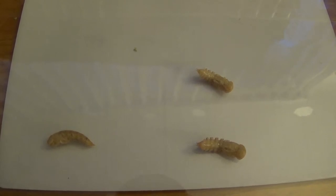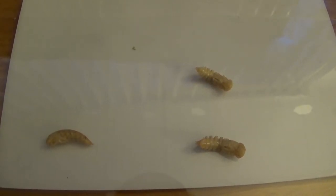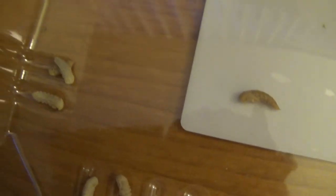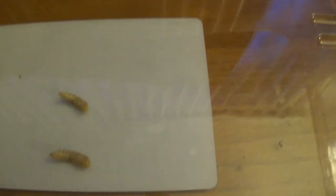They're metamorphosizing into the darkling beetle adult form. I've managed to separate out several of these — it looks like maybe 10 to 12 that I've completely separated out — and there's going to be many more to come, because there's a thousand in that colony, which I showed you in the previous video.